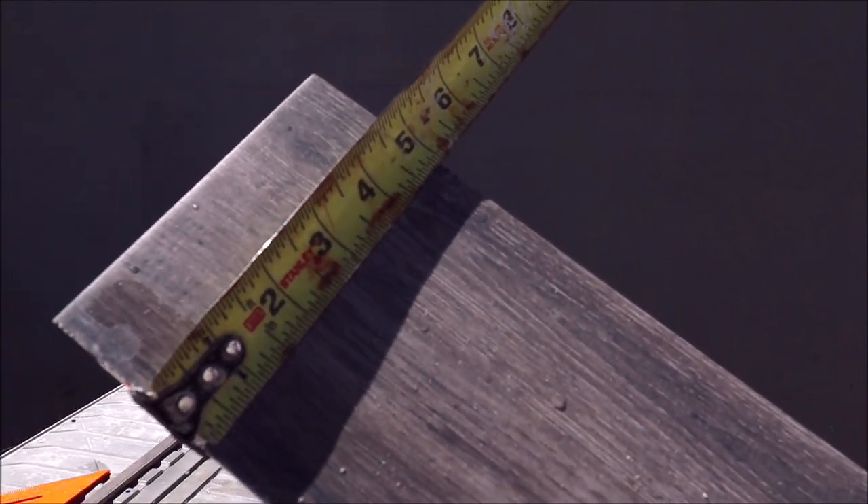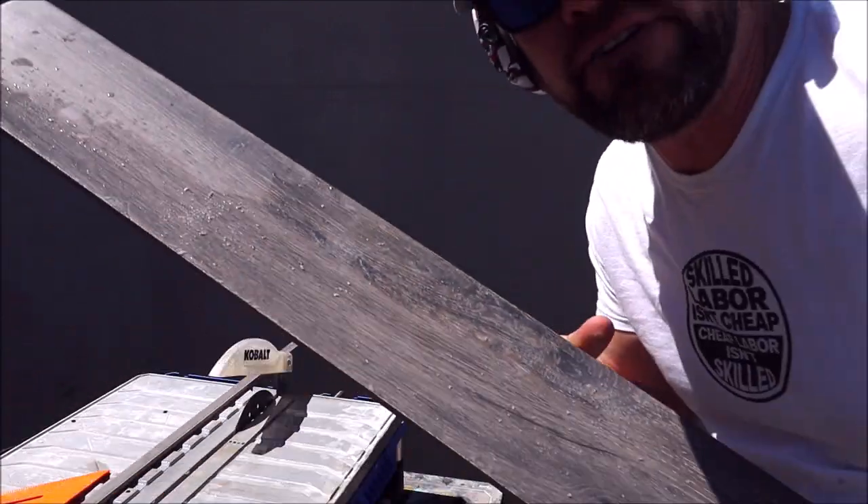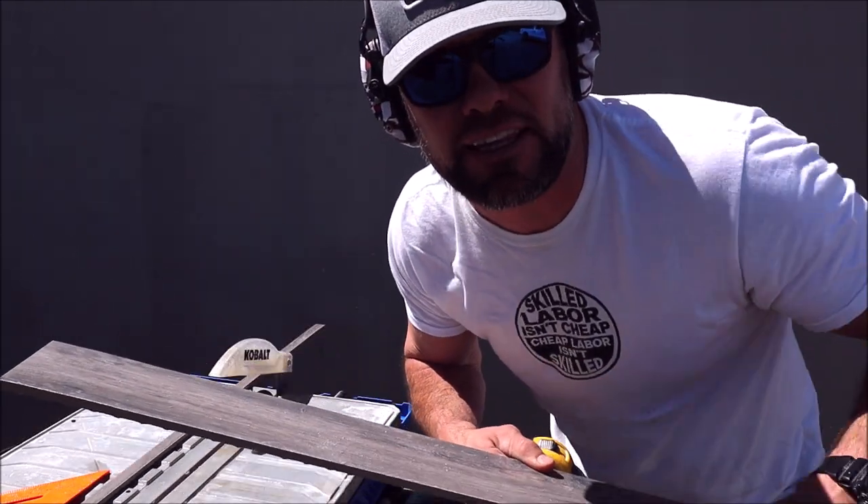Five inches — and five inches. This is not even off a thirty-second of an inch. Clean cut. Clean it up with the diamond pad just like this.